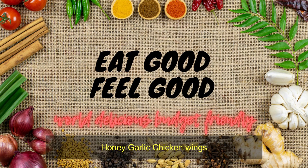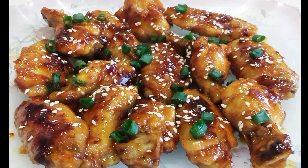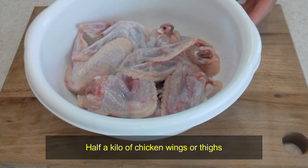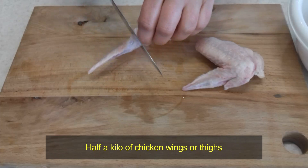Honey Garlic Chicken Wings. Start with half a kilo of chicken wings or thighs.